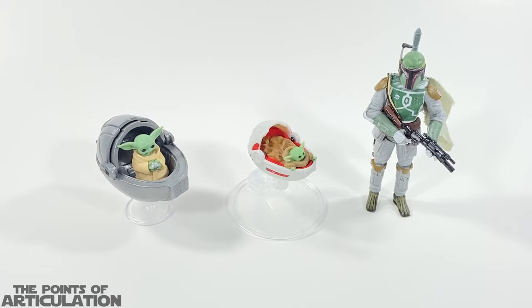For an added bonus size comparison, on the left we have the Season Two Hover Pram from the Mission Fleet line — a little bigger than our pram but pretty cool. On the right is the three-and-three-quarter-inch Vintage Collection Boba Fett. It was brought to my attention during my hiatus that the three-and-three-quarter-inch line actually goes well with the Hot Wheels Star Wars The Child, and these sizes are pretty spot on — not exactly to scale but very close, and they look great together.